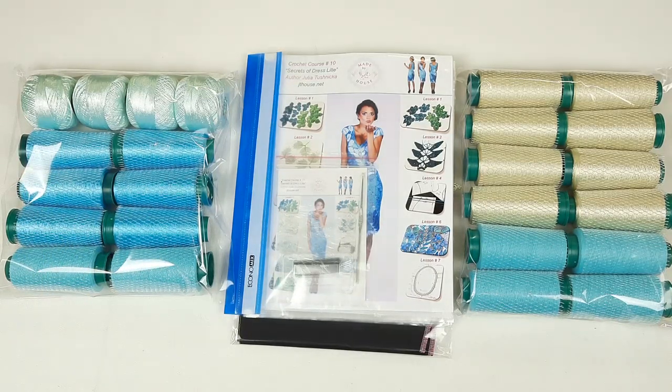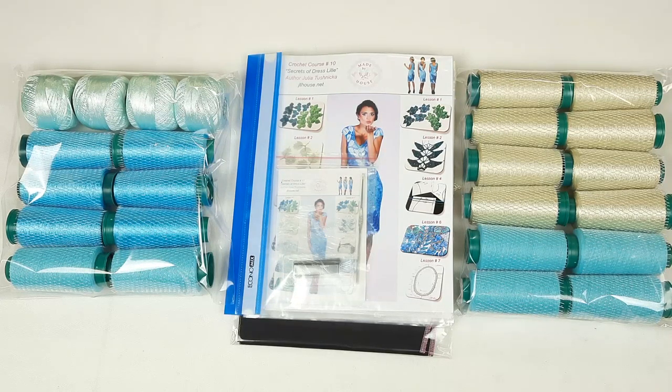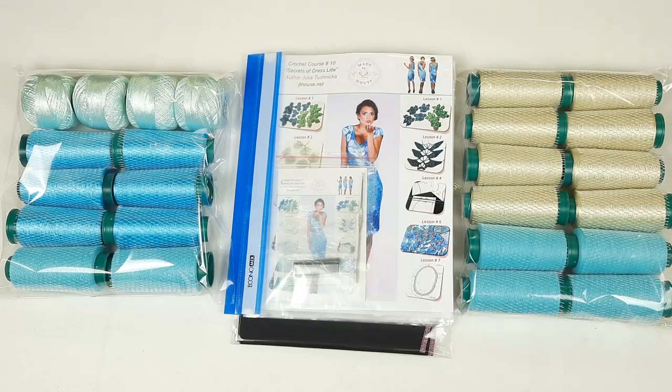I really recommend you to use Italian viscose for dresses, blouses, and skirts — you will feel very beautiful, unique, and comfortable. My friends, thank you for watching. If you have any questions about threads or crochet courses, feel free to ask me. Also I want to invite you to our online crochet school at JT House Patreon platform — a link you will find below this video.